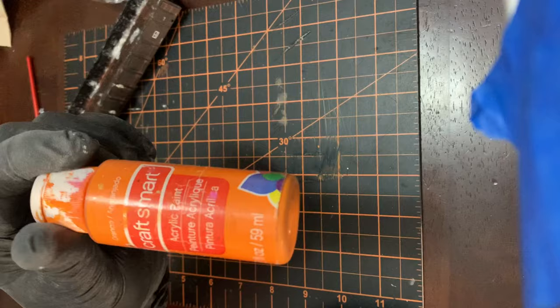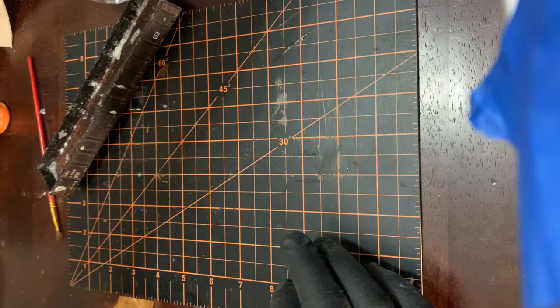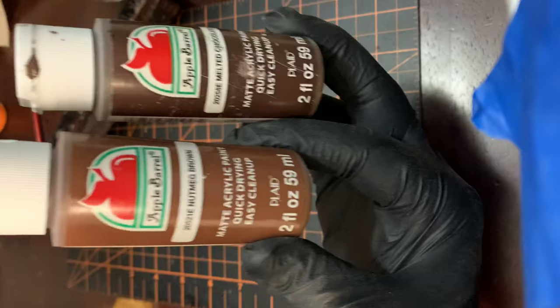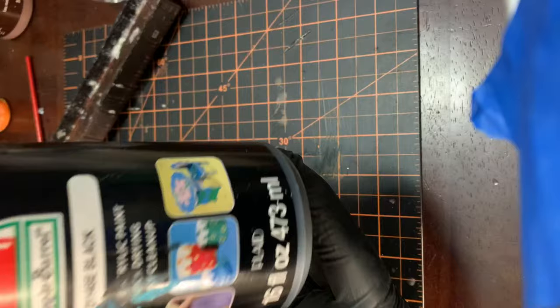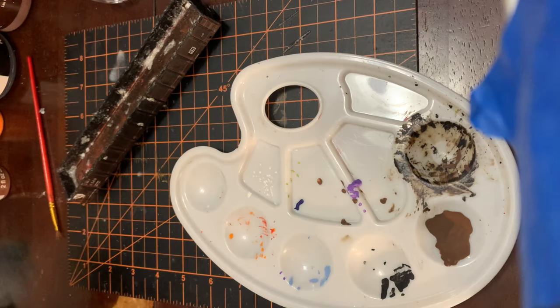I start with a fluorescent orange and sprinkle that over some spots. Then I use a chocolate brown and nutmeg brown. The main brown I use in all my weathering is this earth brown, so I have a pretty good quantity of that. Lastly, I use some black as well because the railroad's a dirty, grimy place. A combination of those colors is all I really use. Let's go ahead and get started painting this thing.